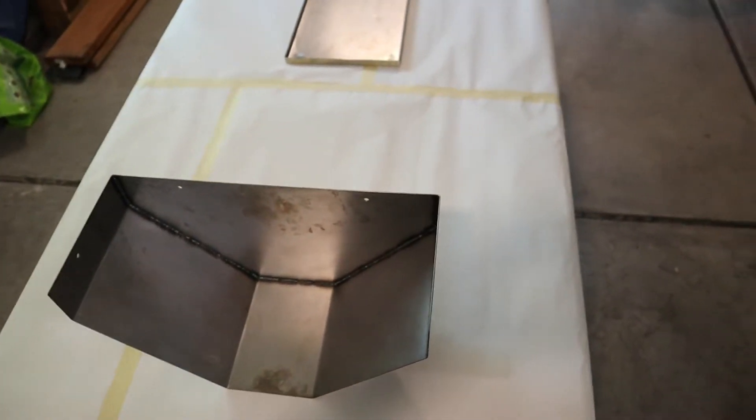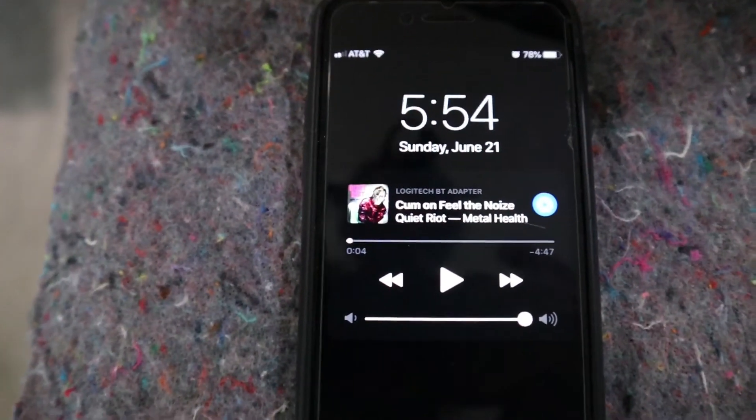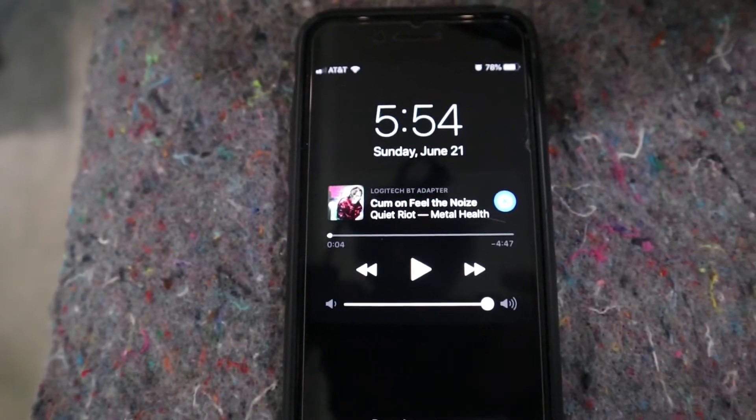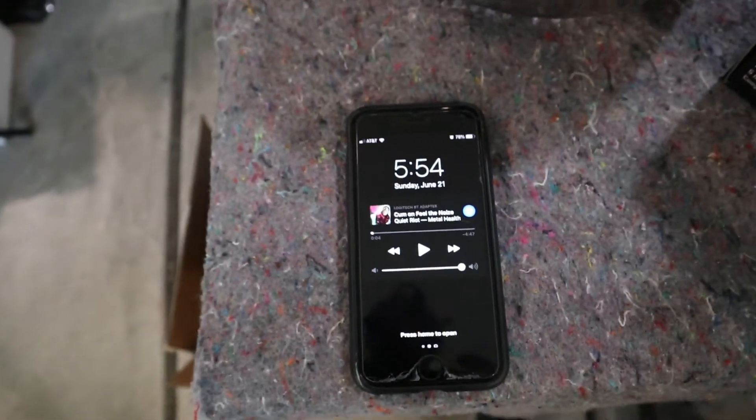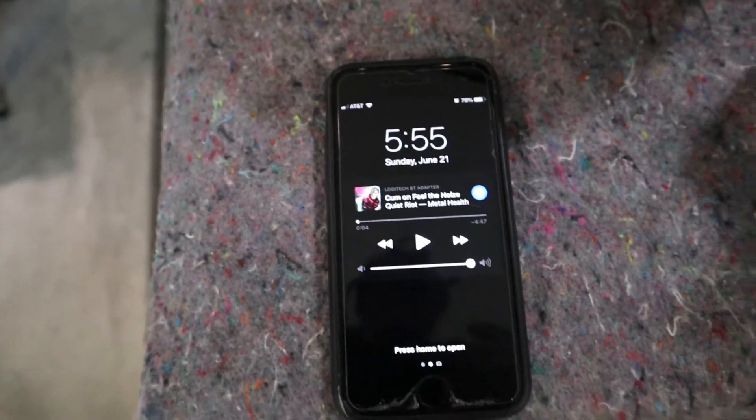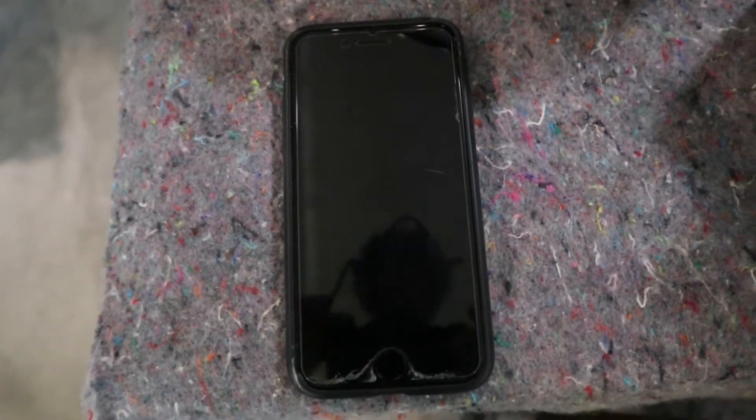One more thing to note - you're going to want to make sure you've got some hair metal or something to listen to. Guns N' Roses, Quiet Riot, Cinderella, Whitesnake - anything like that will work. So just make sure you get that set up before. Alright, let's get to it.